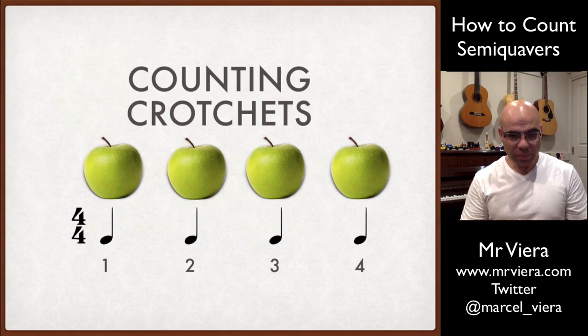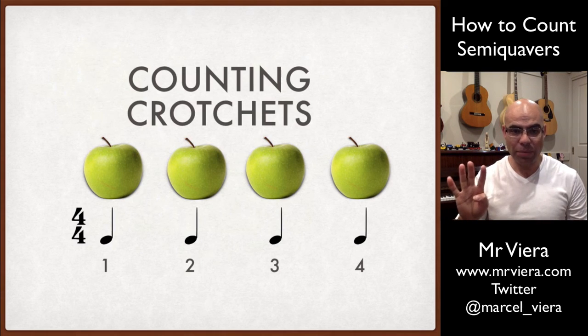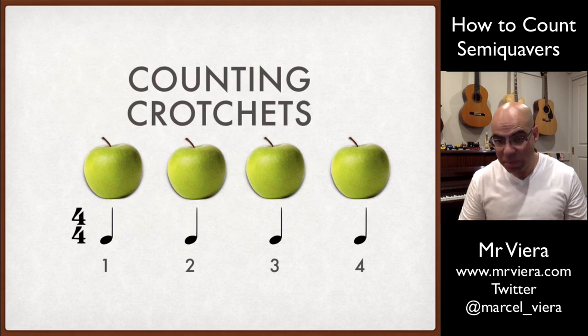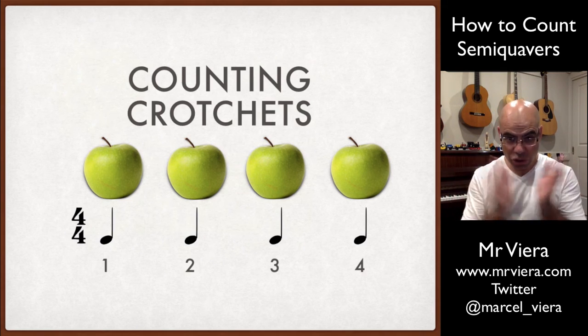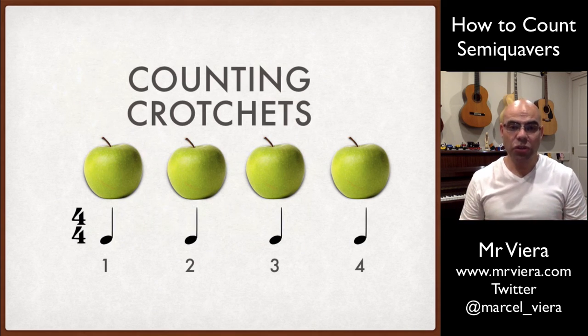Let's go back to having a 4-4 time signature, which means there are going to be four beats, or four apples. Each apple is worth one crotchet, or each beat is worth one crotchet. So on the screen I've got one, two, three, four. And if all I ever needed to do was count crotchets, that's all the information I need.